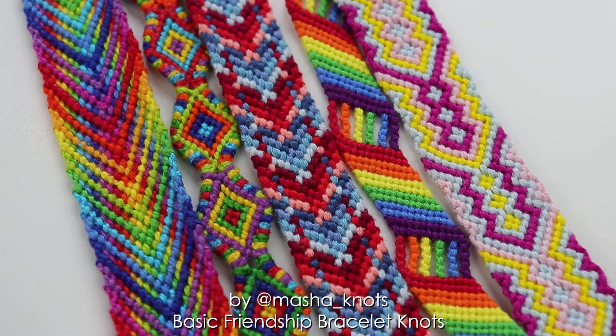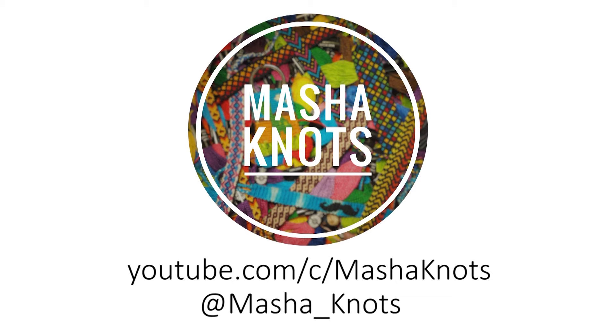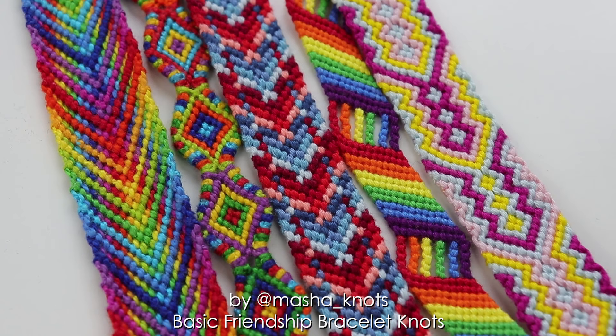Hello everyone! My name is Marsha Knots and today I'll be showing you how to make the basic knots of friendship bracelets. Now if you are new to this channel, welcome! Here are some of the bracelets that I've recently made. I'll label them from one to five and you can find links in the description for tutorials on how to make these.